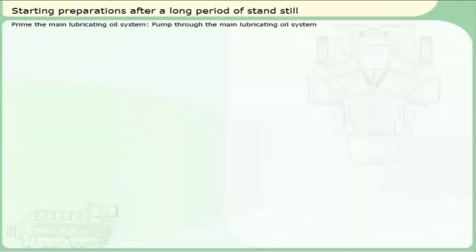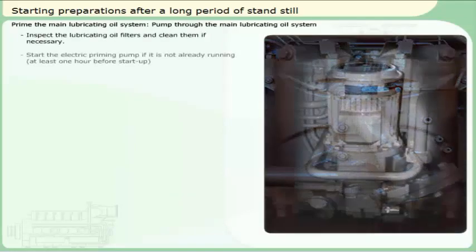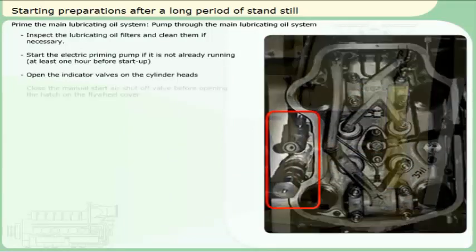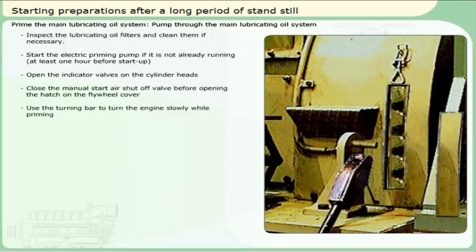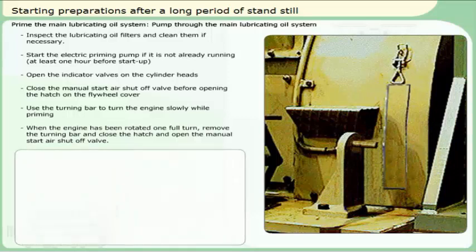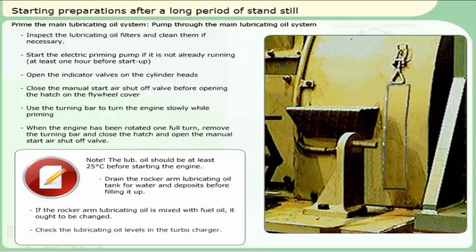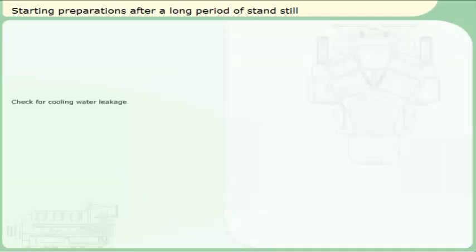Check the lubricating oil systems. Check for cooling water leakage.